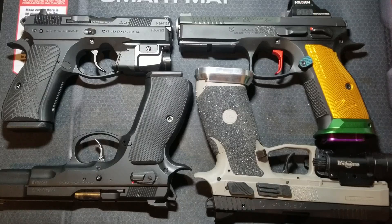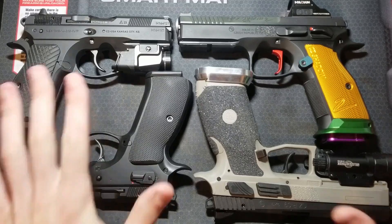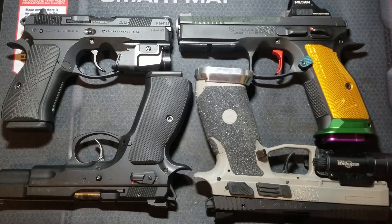In this video, I will be comparing hammer-fired CZ pistol trigger systems. This will not include the CZ P10 striker-fired series — I have a couple of videos on my P10F for more information on the striker-fired platform. There are multiple versions of trigger systems offered in hammer-fired CZ pistols.